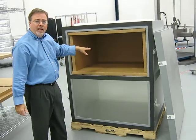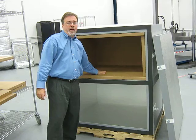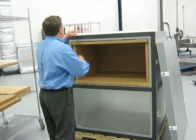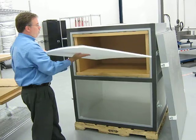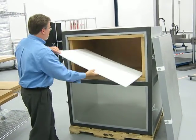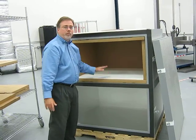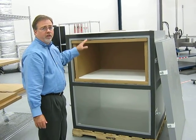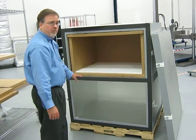Now the top payload cavity area is ready to receive the products to be put inside the payload. One other important part to put in is this EPS pad. This pad is used to prevent products from freezing off of the conditioned plates. So now I'll look to install the bottom plates.